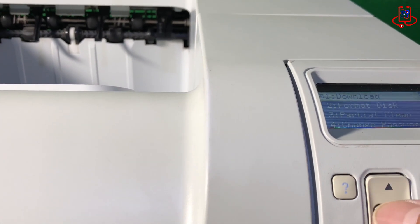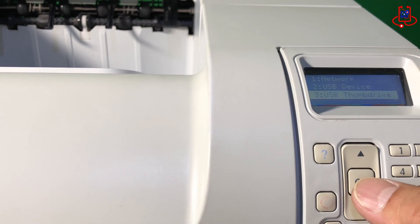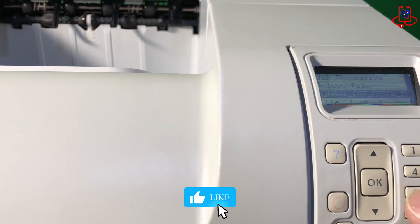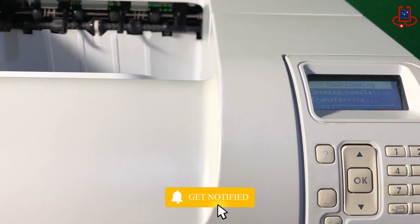Now, go to the download option and press OK. After that, select USB thumb drive and press OK. Now you can see your firmware file. Select it and press OK to start the firmware download on your printer.